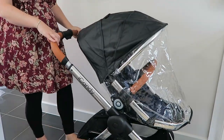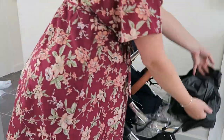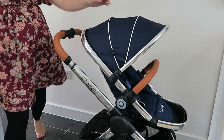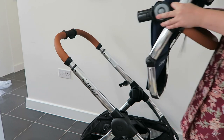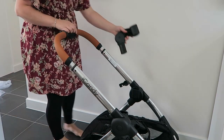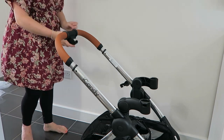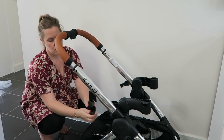The brake is just at the centre of the rear wheels. I would say this is by no means a professional demonstration of how to put the iCandy Peach Blossom together or how to use it — it is just how I did it. Here are the risers for the seat to convert the pushchair into twin mode, and the adapters for the rear car seat as well.